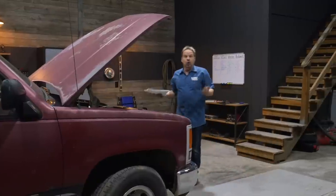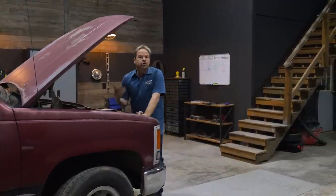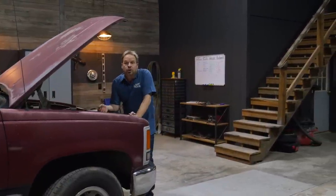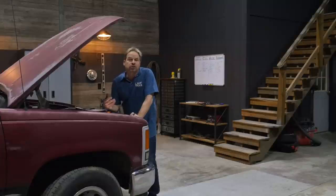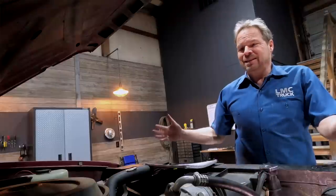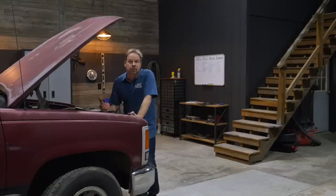Our truck has no major engine overhaul projects to do on it, just a little bit of maintenance. It's got more than 125,000 miles on it and it looks like it. So we're just going to do a few upgrades, do some stuff that takes care of an aging engine, and we're going to bring this engine bay back to life and make it look brand new again.